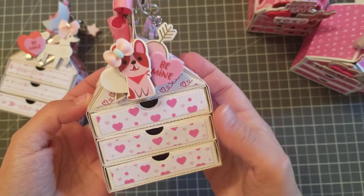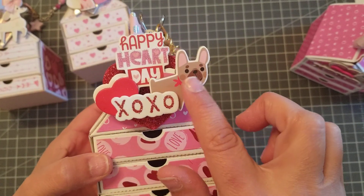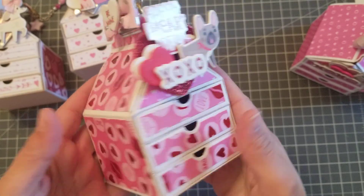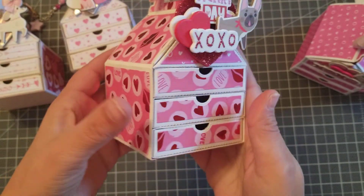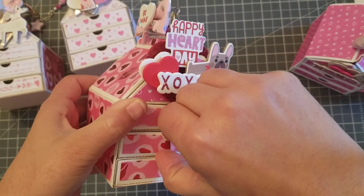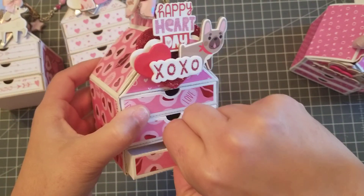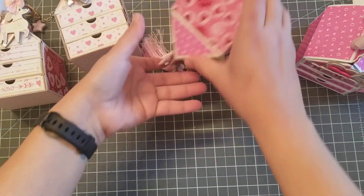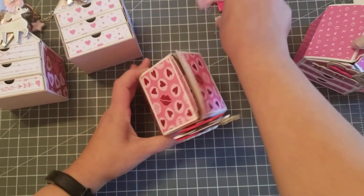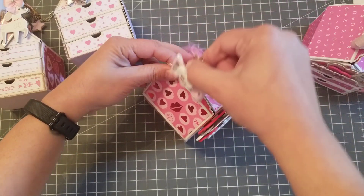Then I did this one — these are all little chipboards that I had in my collection, I think from maybe two years ago from Target. I added the little bow. I didn't want to add too much paper because I didn't want to make it tighter. Let's make sure this one didn't get stuck — nope, this one's good — and again add it with the clip.